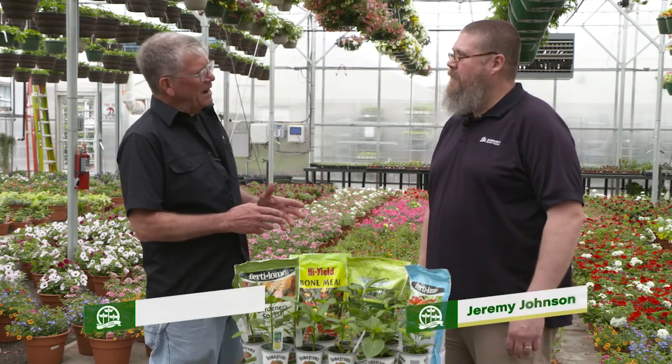Good morning. Welcome to Johnson's Garden Time. Jeremy, it's early May — time to put about anything in the garden — and we're going to talk today about improving the soil and then some of the things that we can plant.